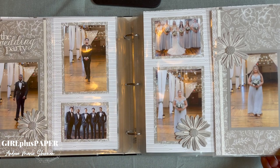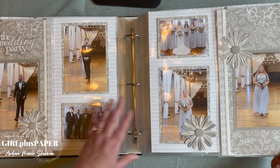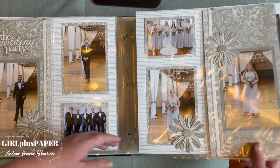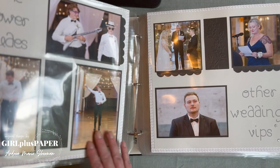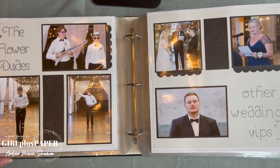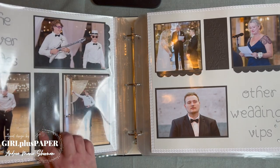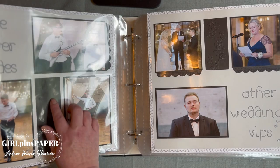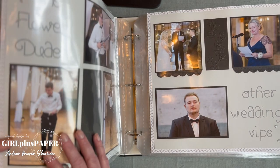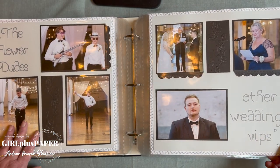More Daisy Daisy — I like the continuing trend throughout the album. The same elements, the glitter, the white glitter, keep moving it across whether it's Mixins or Love Story. Then we have some of the other important people in the wedding. There's some embossing on black with some silver glitter sequins as well — very nice.